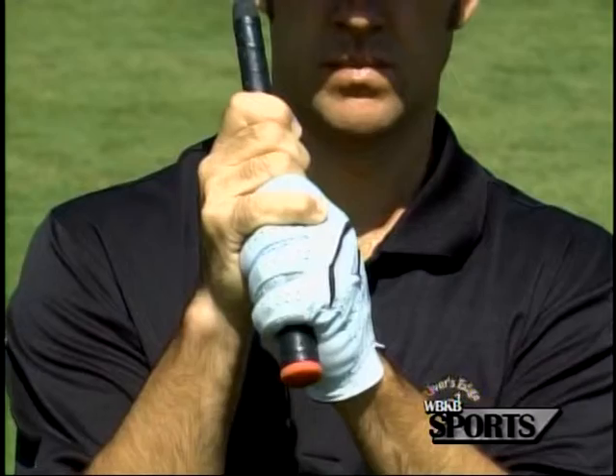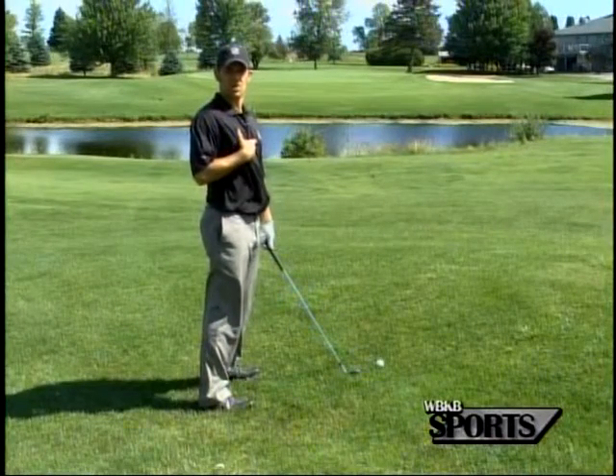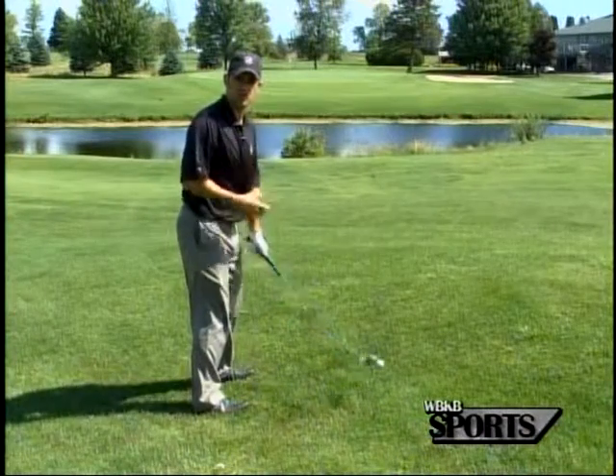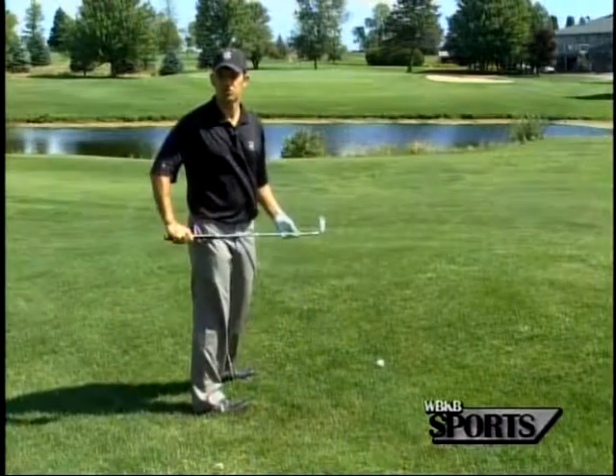When I set up to this ball, I'm going to grip the club a little closer and I'm going to stand up a little bit straighter than I normally would. You know where my normal posture is — I'm going to stand up a little bit straighter, but because of that, I'm also going to have to aim this ball out to the right a little bit more.